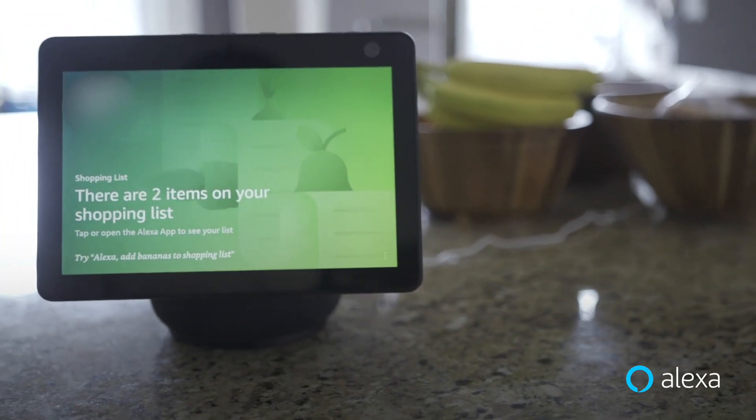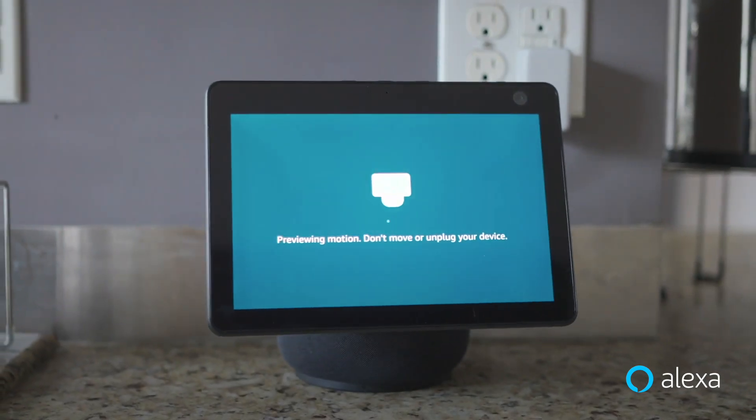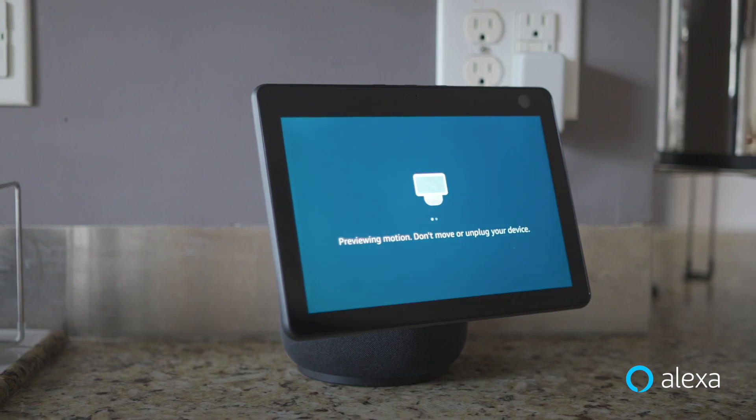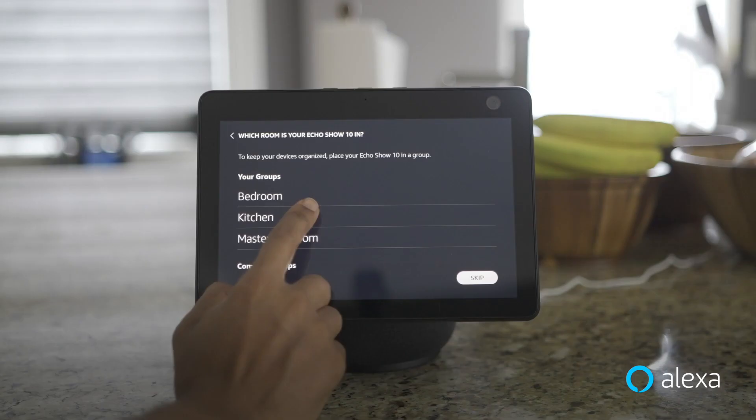Echo Show 10 has you covered in either situation. The kitchen island is a great place for our home, but if you need to place it near a wall or a corner, you can limit the range of motion during the setup process. To give your Echo Show 10 room to rotate, place it at least six inches from a wall.